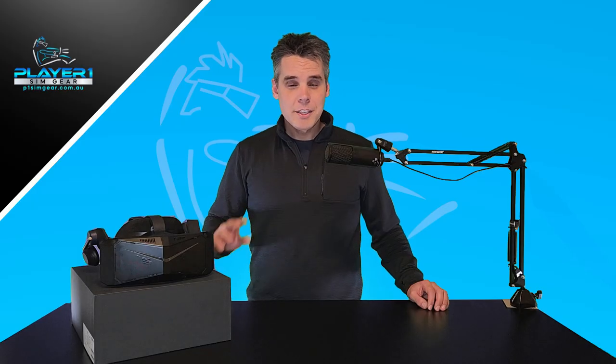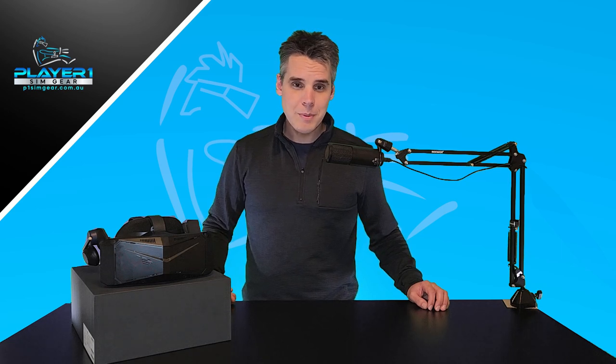I think we're there now and I wanted to share with you what those settings are, both in Microsoft Flight Simulator itself and also in OpenXR Toolkit. Before we take a look, I just want to say a huge thank you to everyone who jumped on and supported our last Pimax Crystal video. The video's been going great, we really appreciate all the really good positive comments. I'll link to that video below.